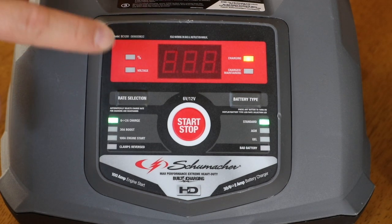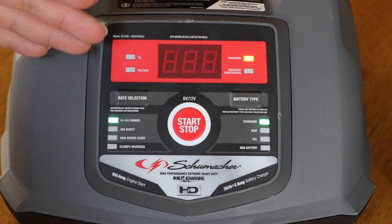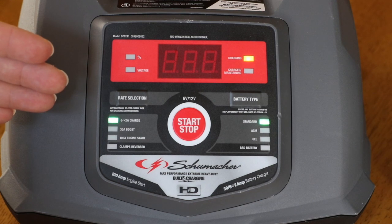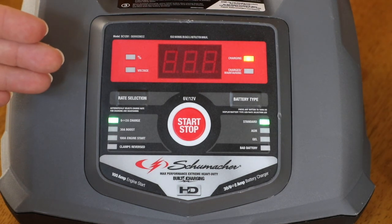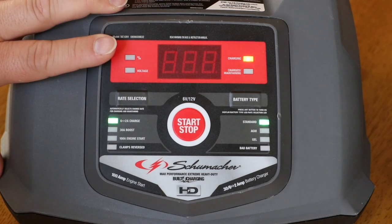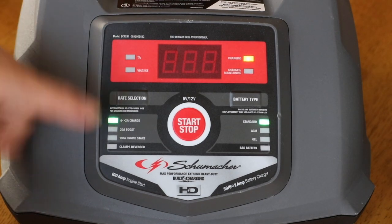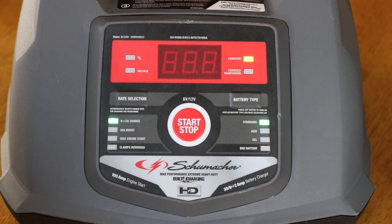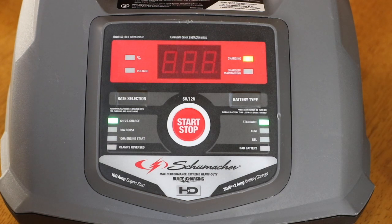For me, that percentage is important — I always want to know how much of a charge I have. Just so you know, the lowest I've seen my battery get is 55% on a charge. To get it from 55% to 95% on the 30 amp boost, I've been able to get there in about 30 to 40 minutes. Not bad — I think that's kind of impressive. You never want to let your batteries get below 50%; that's when you could start to have wear and tear and some unwanted damage to your batteries.